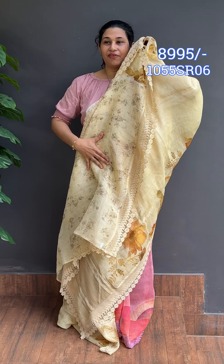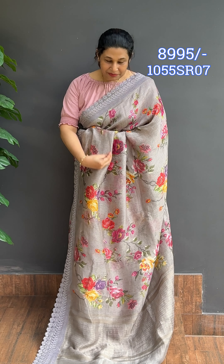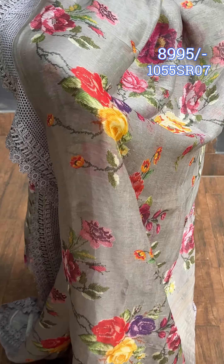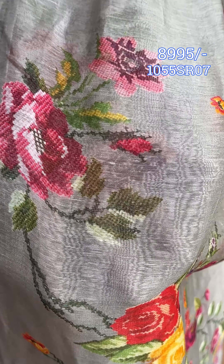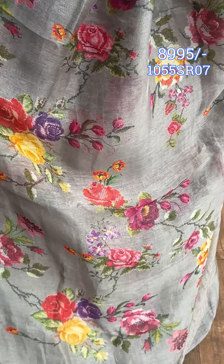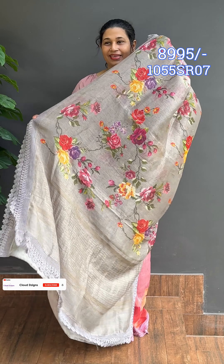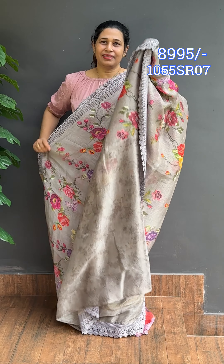This is a floral design with the same pattern. This is a beautiful color — a plus-and-gray base with digital print and floral design. This is a cross-stitch pattern with threadwork. This is a cross-stitch border with a gold and zari line pattern. There is a printed blouse — it is a dark color with soft print.